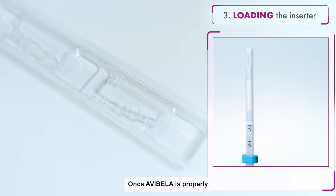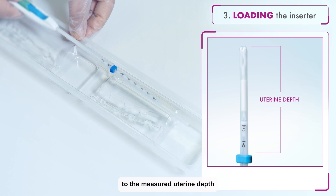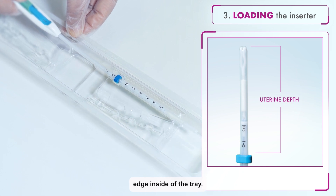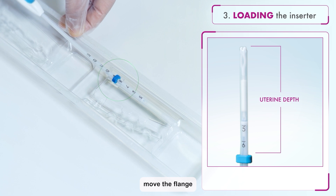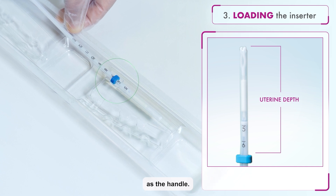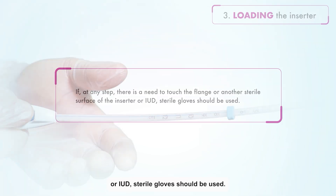Once Avibela is properly loaded into the inserter, adjust the flange to the measured uterine depth based on sounding. To adjust, place the flat side of the flange in the tray notch or against a sterile edge inside of the tray. Slide the insertion tube to move the flange to the correct measurement. Ensure the flat sides of the flange are in the same horizontal plane as the handle. If at any step there is a need to touch the flange or another sterile surface of the inserter or IUD, sterile gloves should be used.